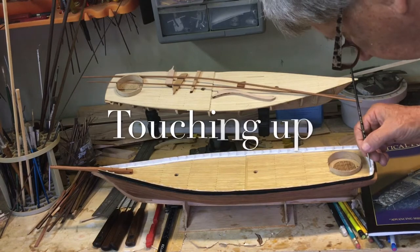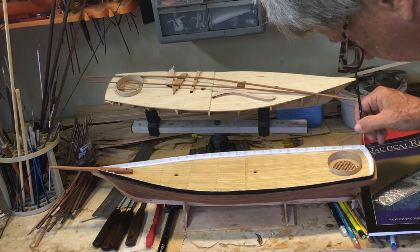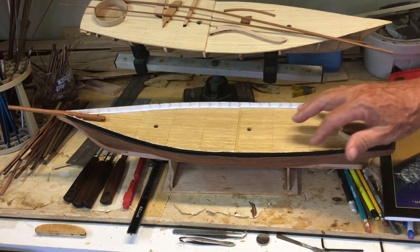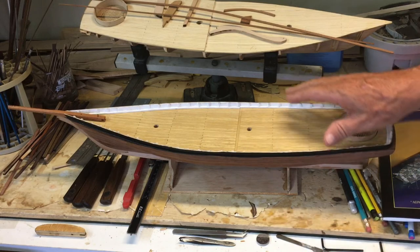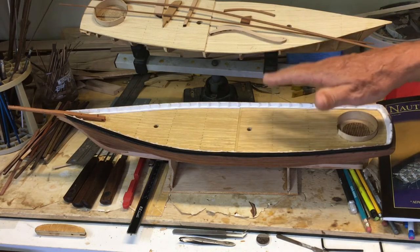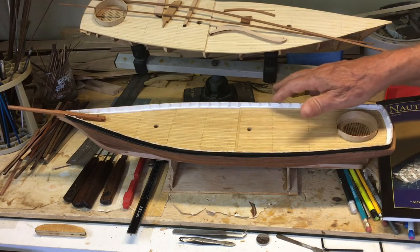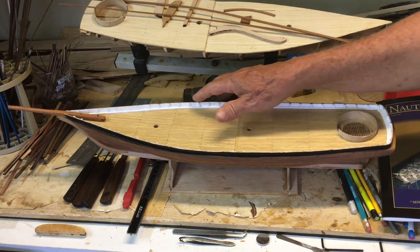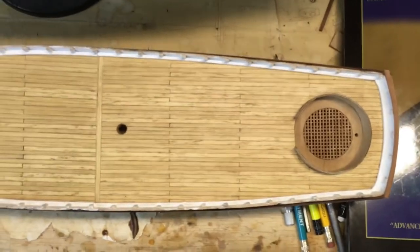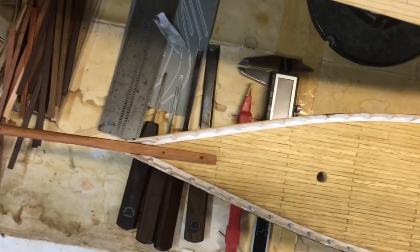Every time you touch the model, you end up scratching the paint in some way, shape or form. So to break the task down, I'm constantly touching up. As we continue with the paint job, this is a very critical time and we shouldn't rush it. There's always a tendency to want to go to the next step while painting, but these areas here we can't come back and paint. I try to get three coats — the first two with a sanding in between, and then the final coat. One final inspection to make sure everything is ready for the installation of the top rail.